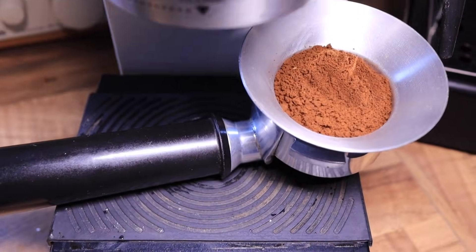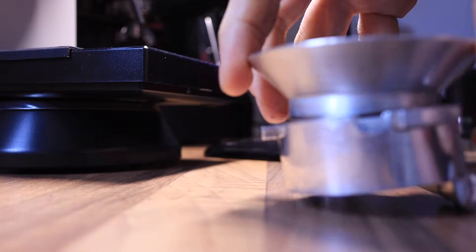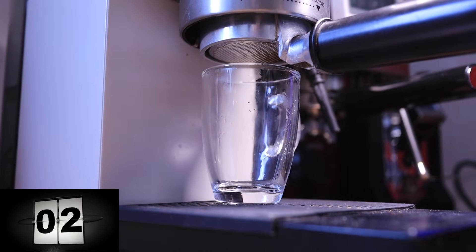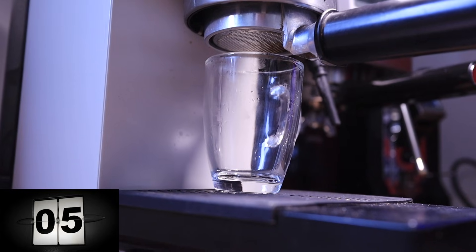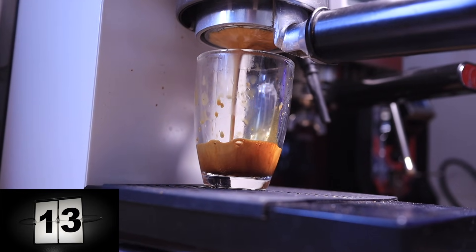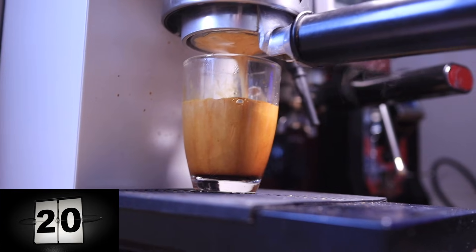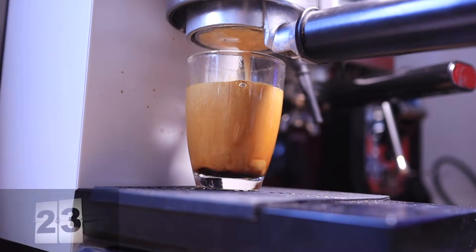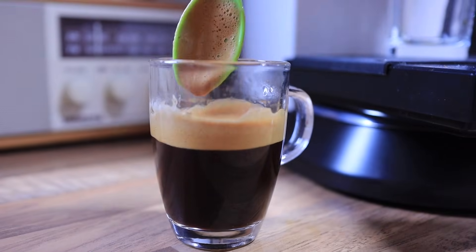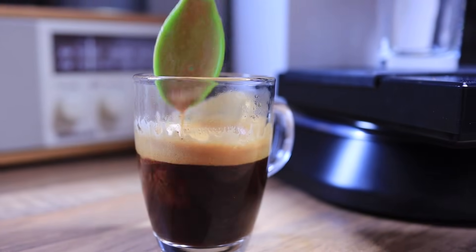I'm going to use 14 grams in, exactly 14 grams, and aim for 28 grams out. This is the 11 bar extraction. I'm going to stop it just as it hits 28 grams, which is right now. That was about a 20 second extraction. I don't have the extremely fancy spoons that James Hoffmann does — in fact, this is a baby spoon — but it will work just as well. Let's give this a taste.